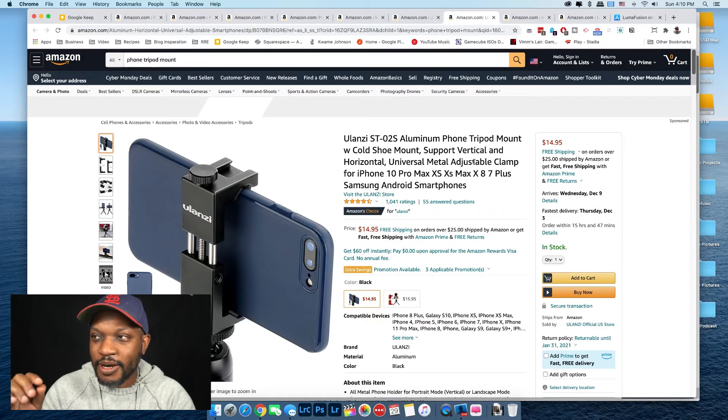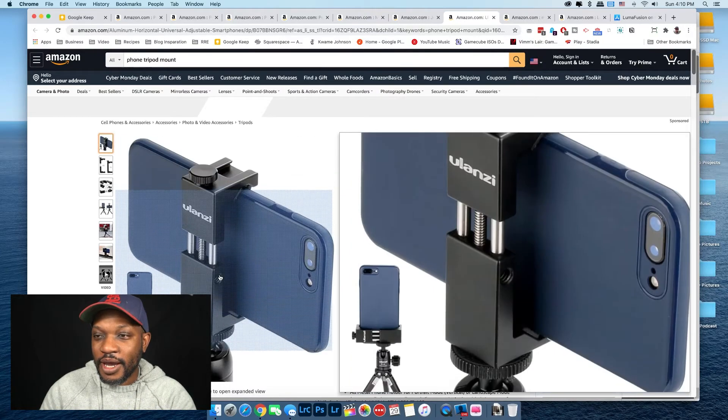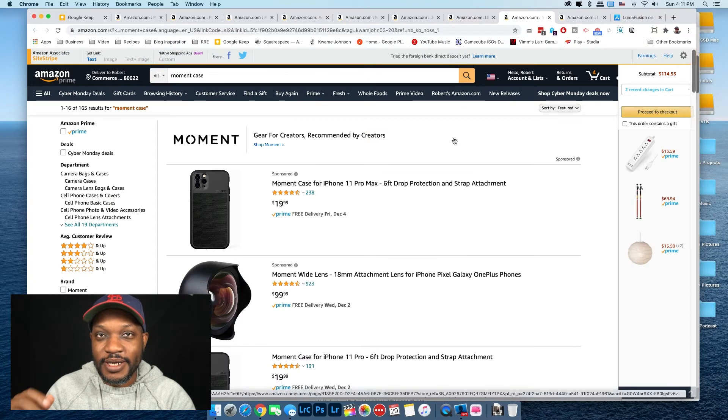Speaking of taking pictures and video with your phone, this is the best tripod phone mount I've ever used. I've used a lot of them and this is the one I still have after over a year. It holds most phones — my iPhone 7 Plus fits just fine. It has a cold shoe mount so you can put a microphone or light on top, and it also has a tripod mount on the side for vertical Instagram-story-type videos.